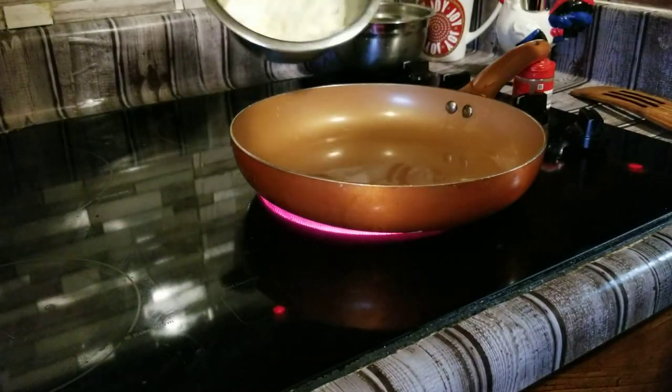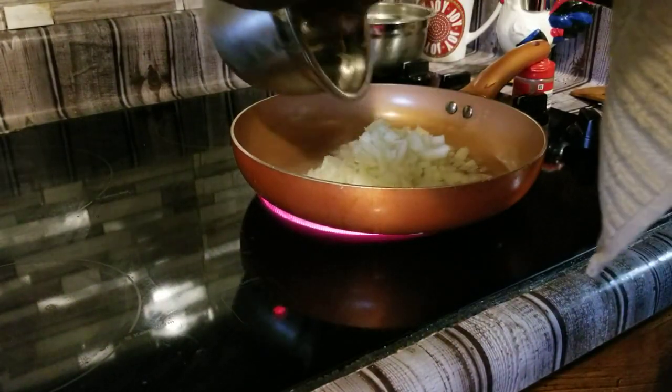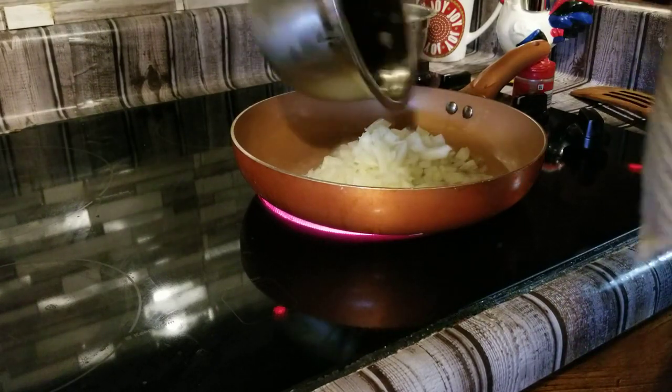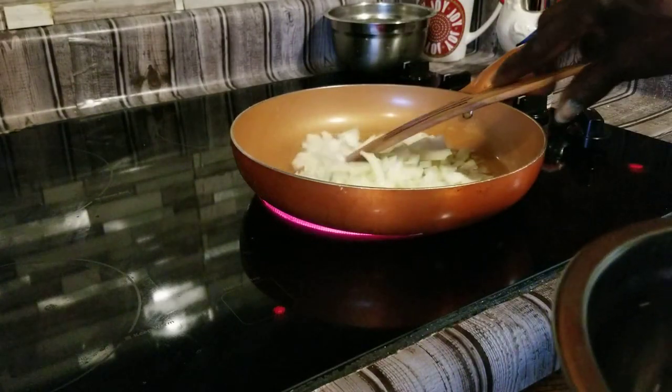We're going to go ahead and put our onions in and start frying our onions, getting them caramelized and soft.